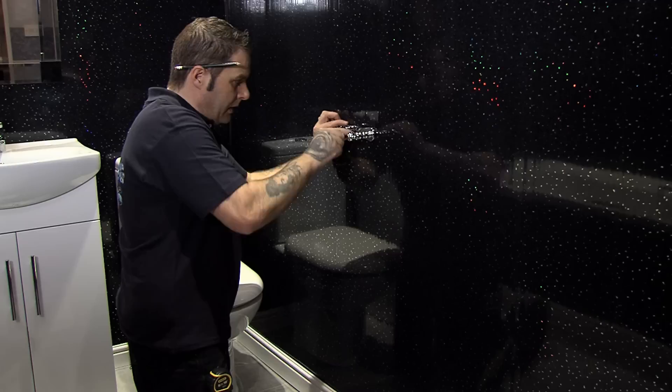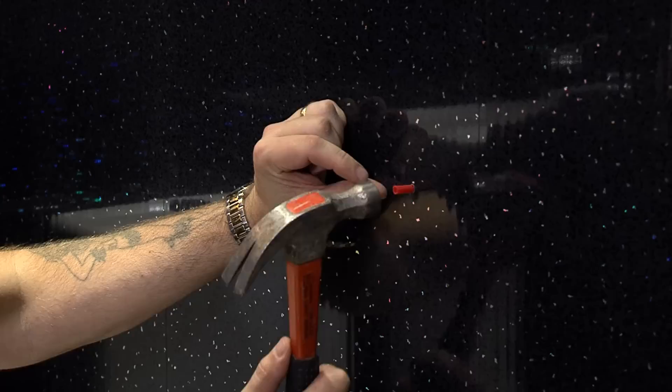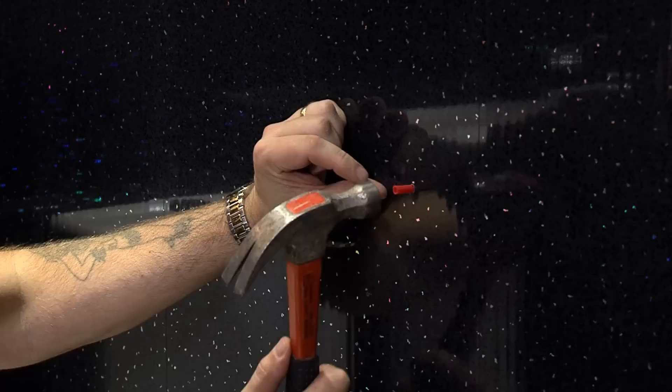Fixing anything to the wall panelling is easy too. To fit a toilet roll holder for example, simply mark and pierce your holes, raw plug then secure into place. These wall and ceiling panels are robust and versatile and a cost effective way to decorate any room. They are stunning, stylish and practical and can complement any area.